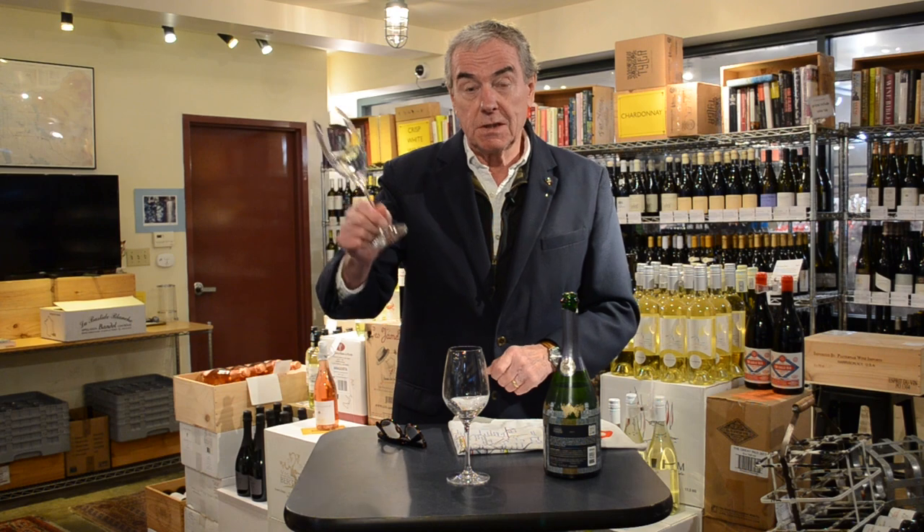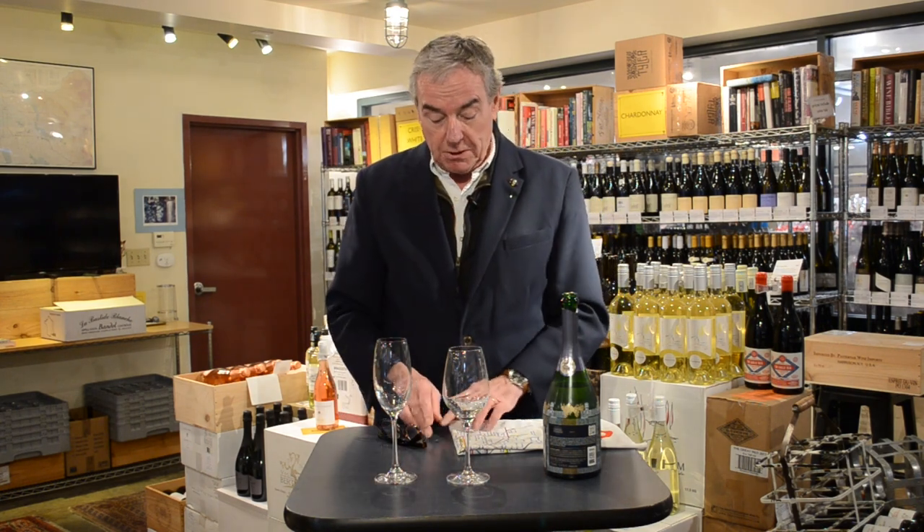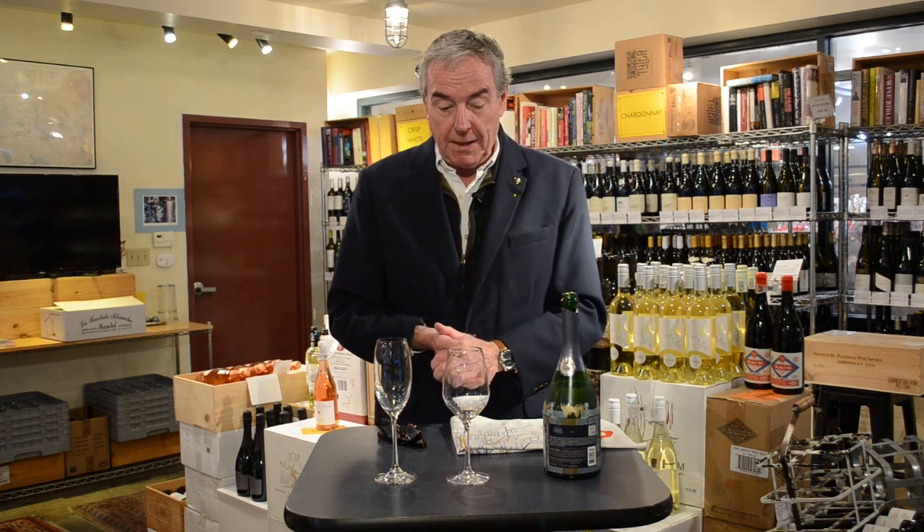This would be the obvious choice — the flute. And the much maligned choice would, of course, be the old-fashioned coupe style of champagne glass.